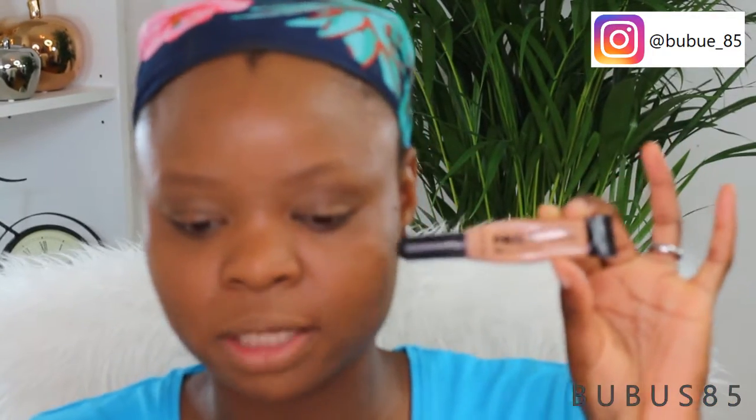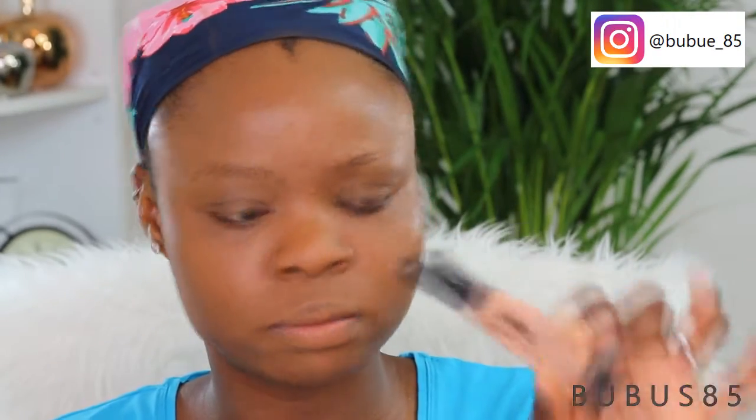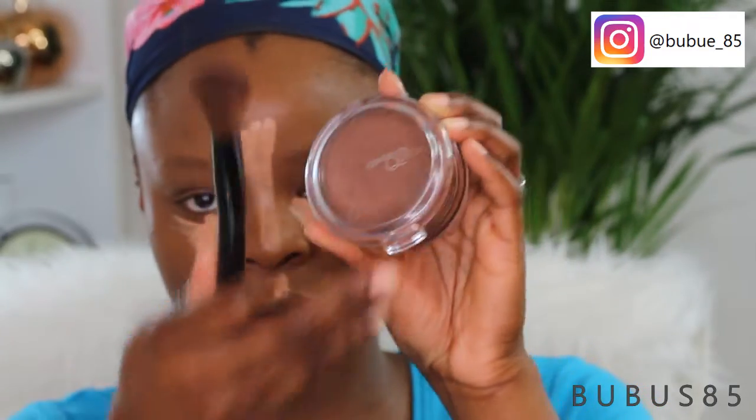To conceal under my eye, the bridge of my nose, my forehead, and my cupid's bone, I'm going to be using the Elgee concealer in shade One Sand. I'm going to let that sit for two to three minutes, then go ahead and bronze my face using Cover Girl Queen Evelyn bronzer with an ELF contour brush.